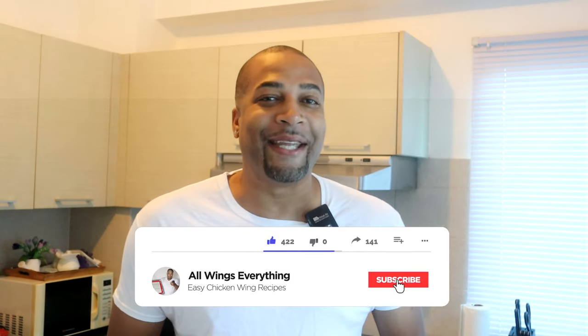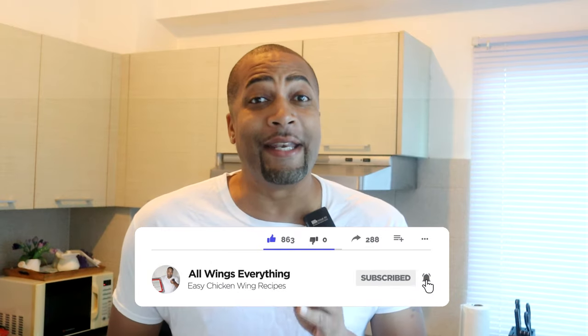What's up guys, welcome back to All Wings Everything. You are back in my kitchen with your boy Spineli for another simple and easy recipe. In today's video I'm gonna show you guys how to make meatloaf, but we're gonna do it in the air fryer. I know it sounds strange, but guys it's totally delicious, so I hope you're in your kitchen — I'm already in mine, so let's go.